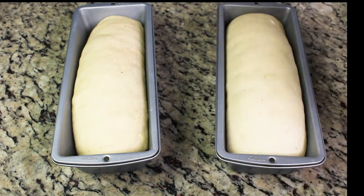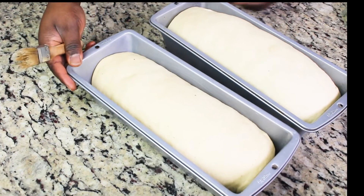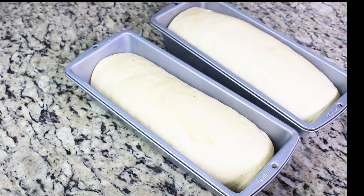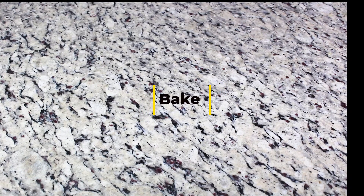It looks beautiful. I'm going to brush the top with a little bit of egg wash, which is just egg and water whisked together. You can also use olive oil, regular oil, or melted butter on top. Then bake in a 350°F oven for about 30 to 35 to 40 minutes.